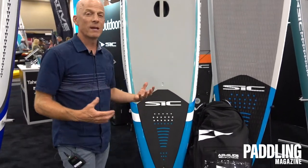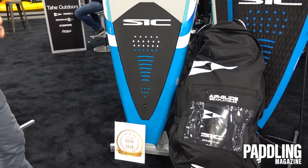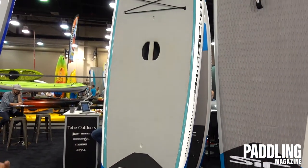Hi, I'm Jimmy Blakeney with SIC Maui, and I'm here to talk to you about the new 2020 Bullet. The Bullet has been an icon in the SIC range for many, many years. It's gone through several different versions, but it's always remained a go-to all-around board.